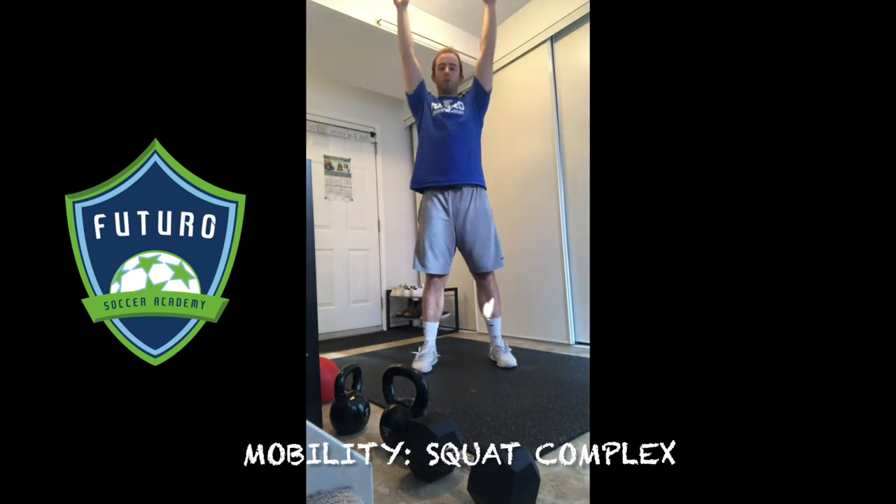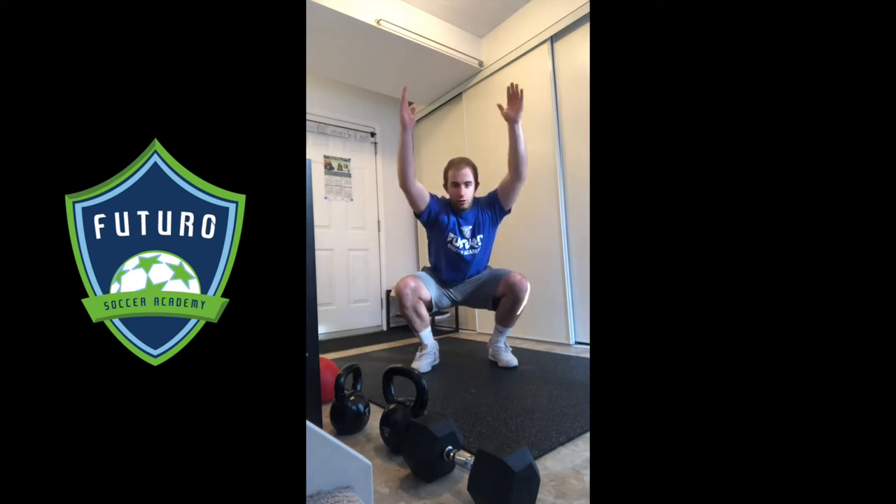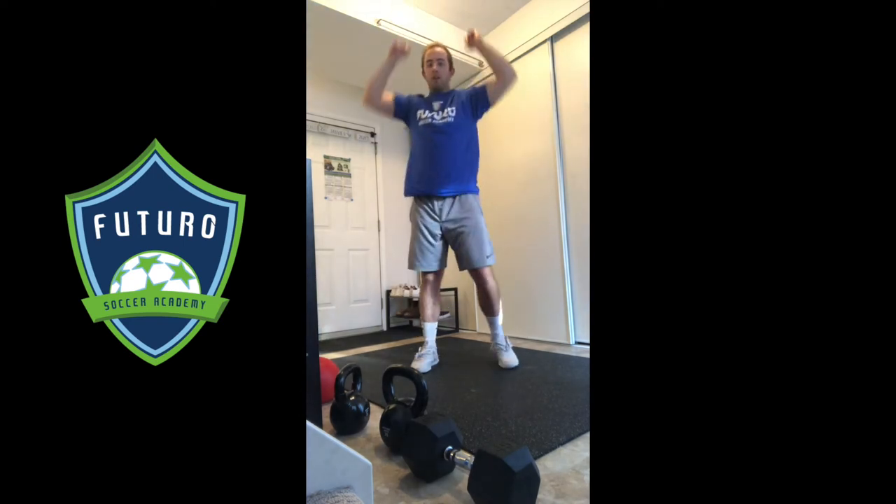This one's called our squat complex. We're going to start both feet shoulder width apart, hands up overhead, we bend at the hips, pull ourselves down into a squat, reach our arms up overhead and stand up.